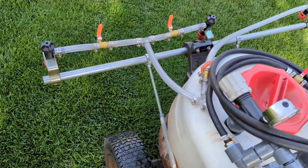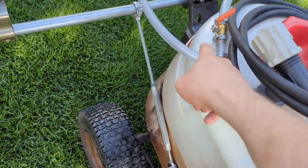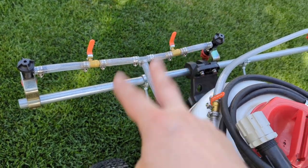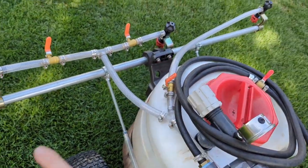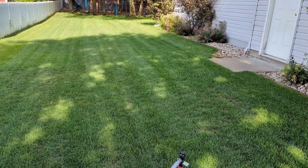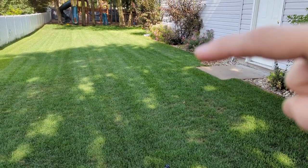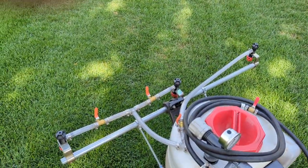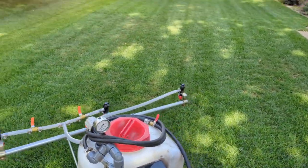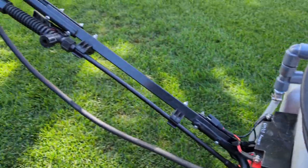I wanted three nozzles this time — I had two in my 3/8 setup. I ran a Y to a T fitting to two ball valves and another ball valve so I can independently control all three. There are times when I'm spraying next to my house and my path goes one way but I need to hit a little grass strip — I don't need all three running, so I shut two off and let one run.